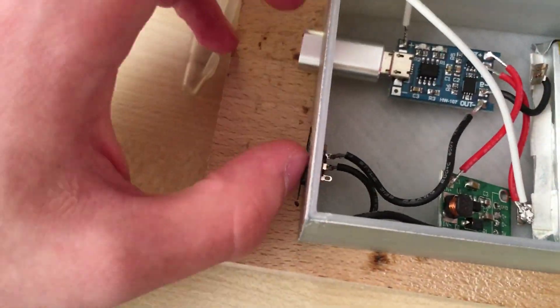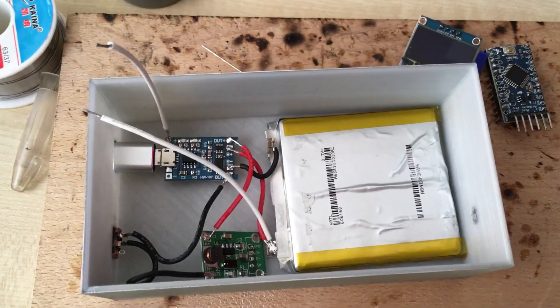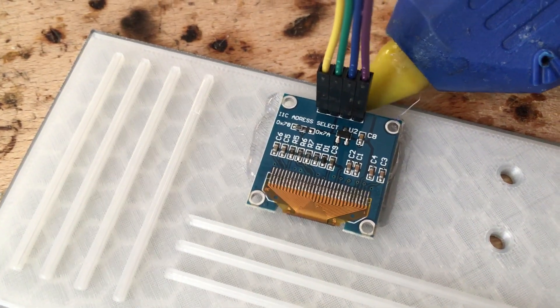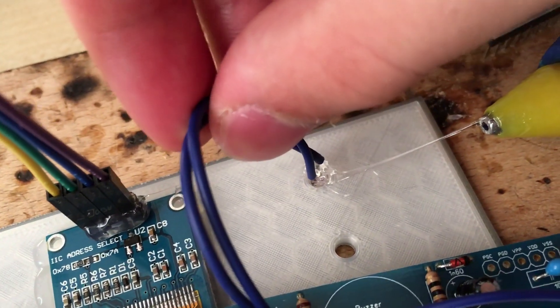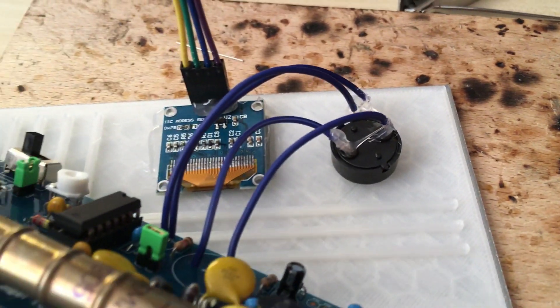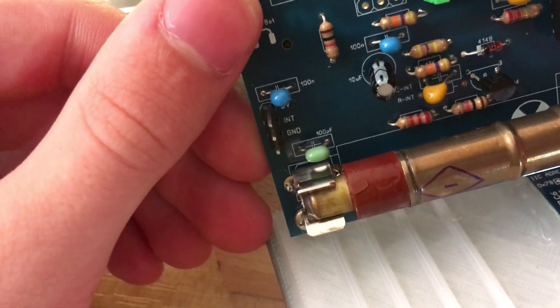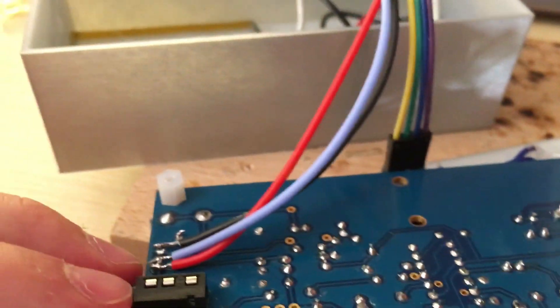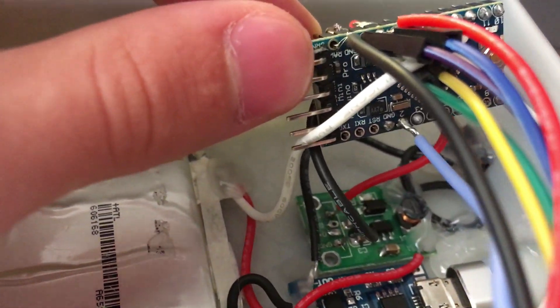Firstly, I soldered the power circuit to the enclosure. Then I glued everything in place. Then I glued the display, LED, and buzzer to the cover of the enclosure. And finally I soldered the Arduino and display together, connected the power circuit to the Arduino, and also connected the Geiger counter kit to the Arduino.